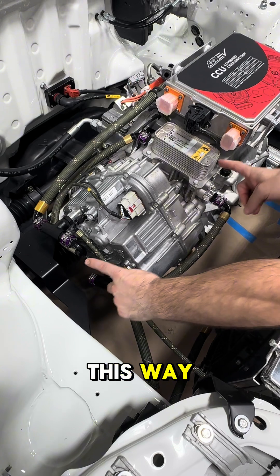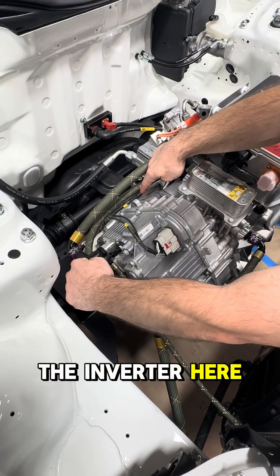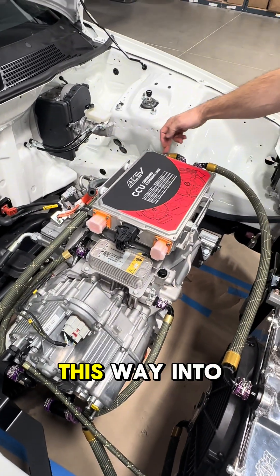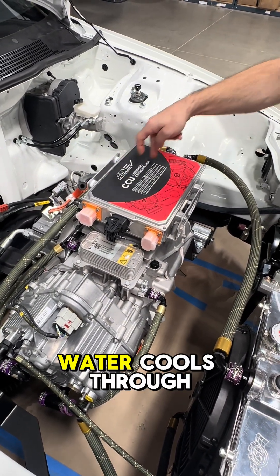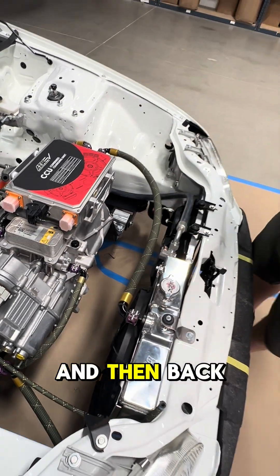So basically it comes in, goes this way through the motor, then out of the motor and out of the inverter here. It T's and loops back around this way into the onboard charger. Water cools through there and then back to the radiator.